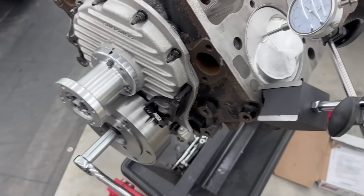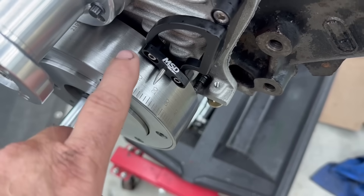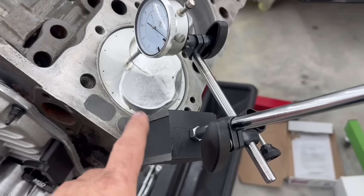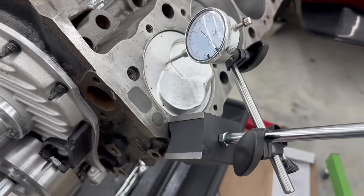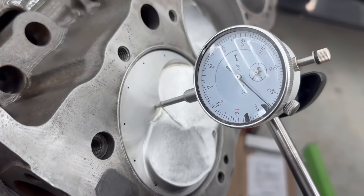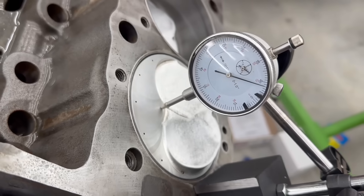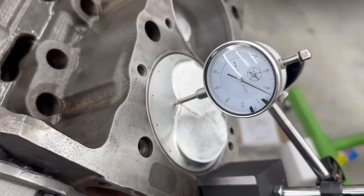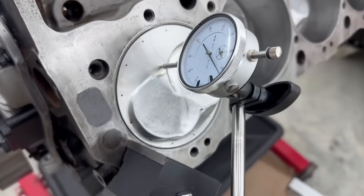So I've got the new timing pointer on here and the balancer is already marked. I've got a dial indicator set up close to the center of the piston — we can't get all the way to center because of the dome. We're close to top dead center. As you rotate it, the dial indicator will get close to zero, dwell at zero, then go back down. There was a slight lag visible there.